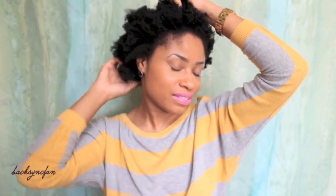Hey guys, it's Kim and I'm here with another natural hair tutorial. Here's a close-up of my hair so you guys can see my natural texture. As you can see, it's very cotton-like and it doesn't really have a defined curl pattern.